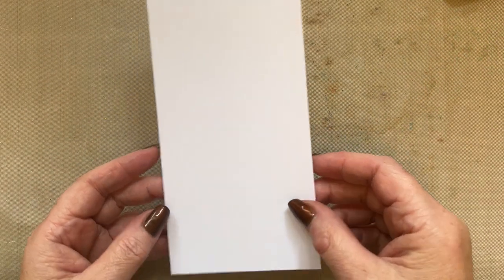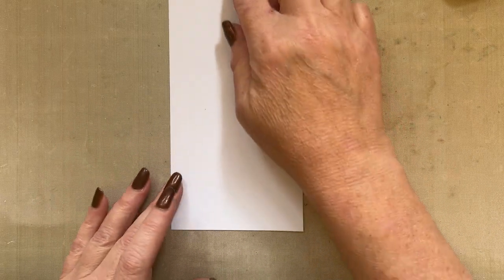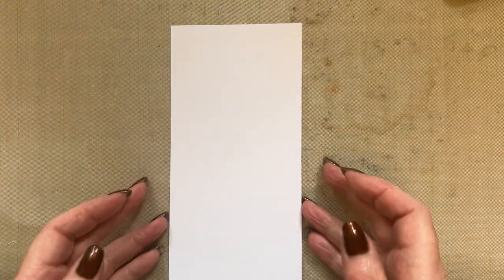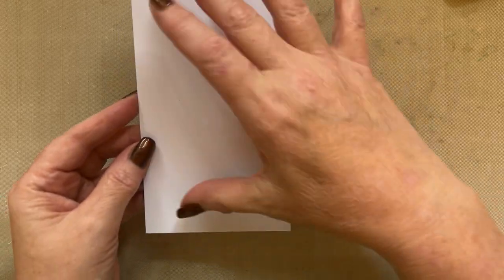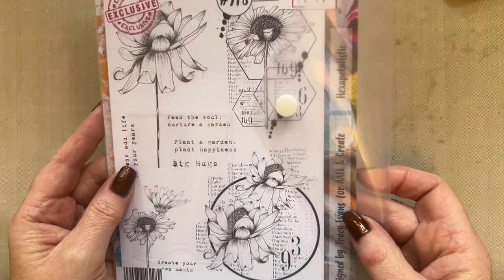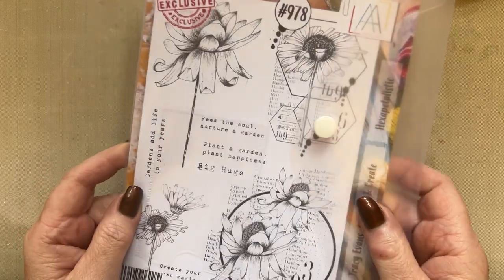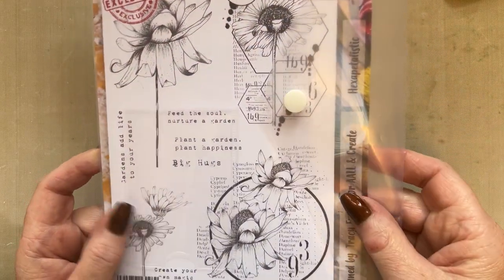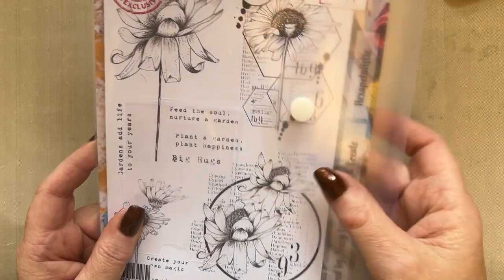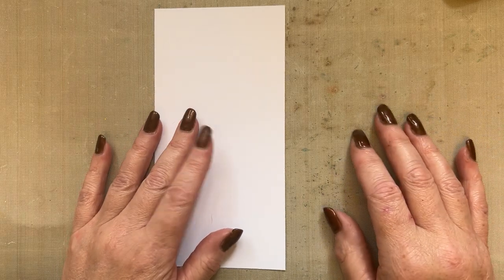I've got a piece of Pinkfrog Smooth White card and it's three and a half inches by seven inches - sort of the elongated DL size. And what I'm going to do is use my hexapetalistic stamp set, stamp set 978, because I want to use this flower. I haven't used it much yet because I've used so many different stamps lately, so I thought we'll have a go with the hexapetalistic.